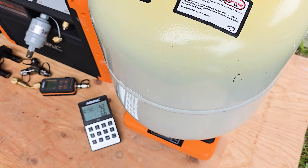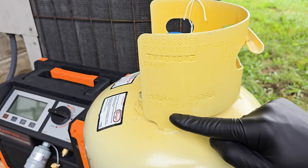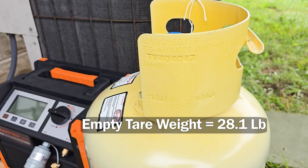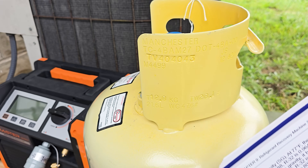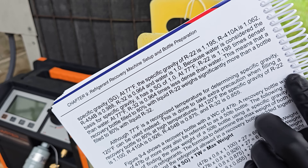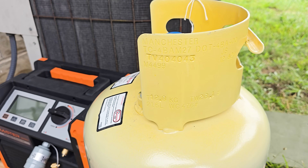Now we need to look at the neck of the recovery bottle. There are two things to identify: the water capacity, which is 47.6 pounds of liquid water that can fill this tank — we need to convert that from liquid water to liquid R22. We also need the empty tare weight, which is 28.1 pounds. We need the specific gravity of R22, and we're going to calculate that at 120 degrees just to be safe.